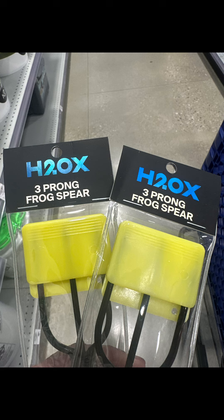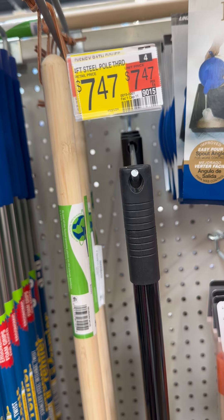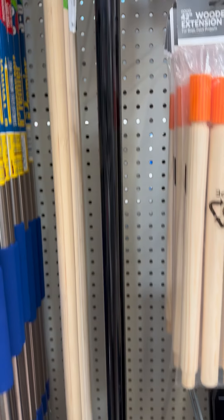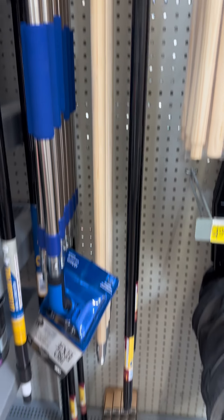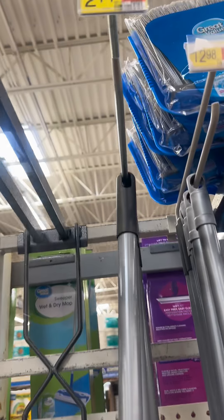So I headed on over to Walmart and found one in the paint section for $7.47. I figured I could probably do better than that, so I thought, where else would they have them? Well, the broom section — and they sure did, for only $2.14.